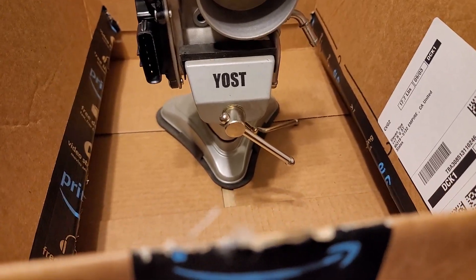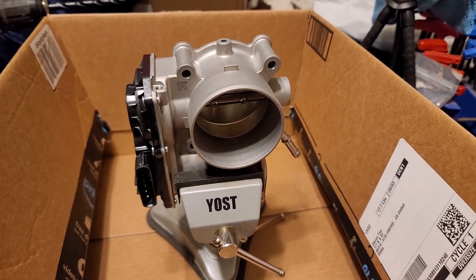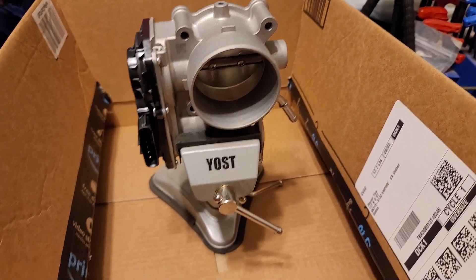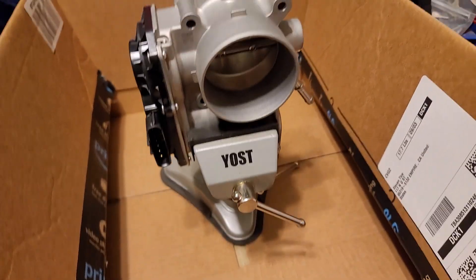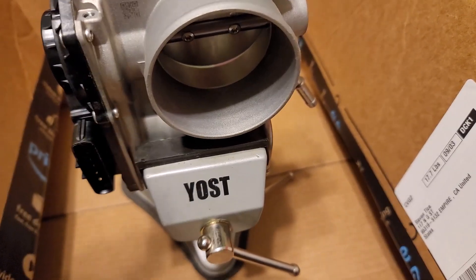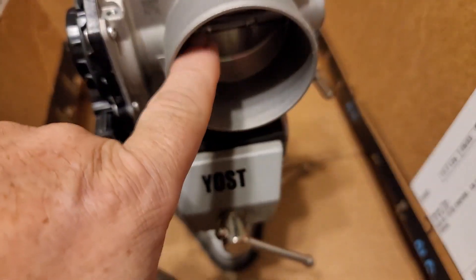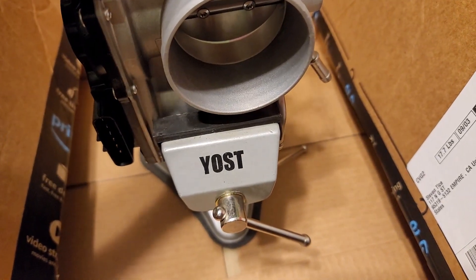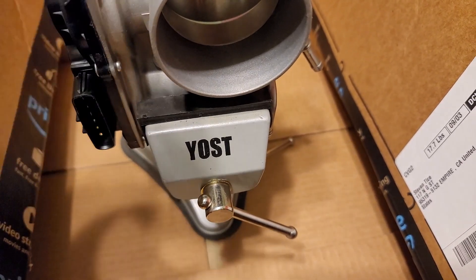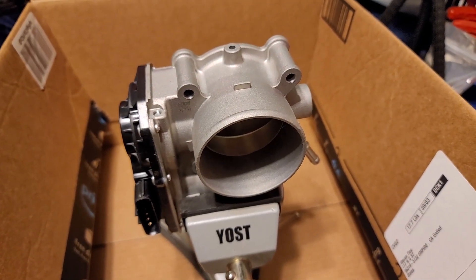I'm working in the house because I've got to be close to the wife while she's not feeling well. To not make a big mess everywhere, I'm going to drop this into a box so that any shavings will stay in here. I'm going to put some painter's tape on the inside to help collect any burrs that come off, and then we'll see about getting that drilled out.